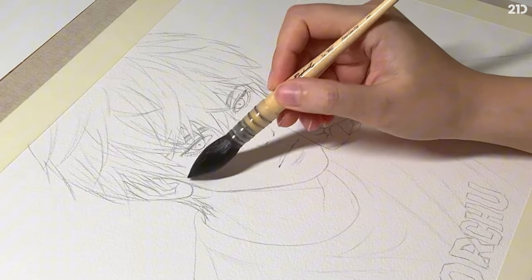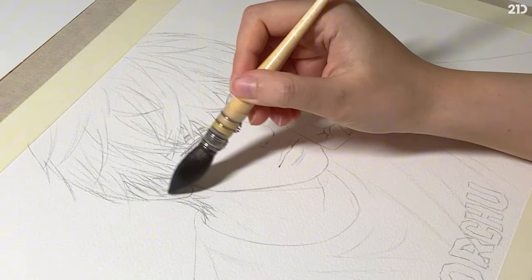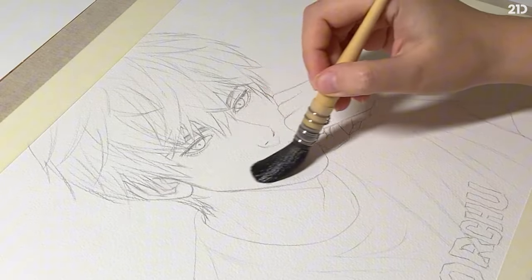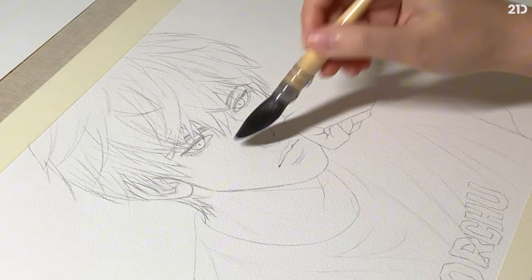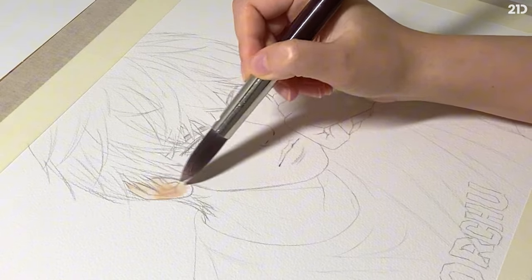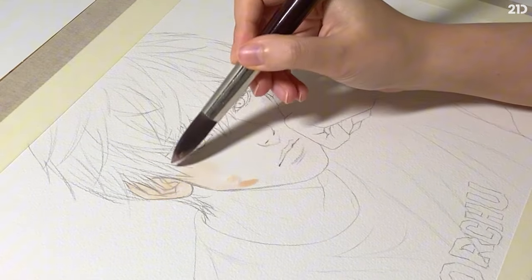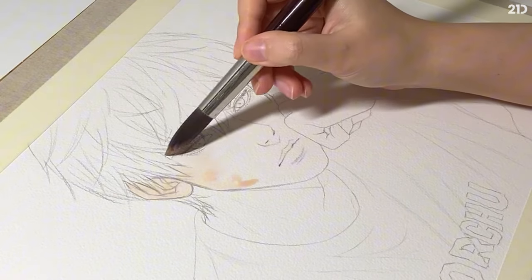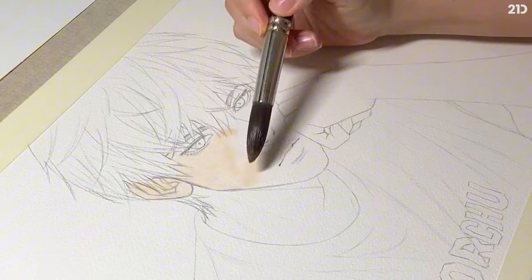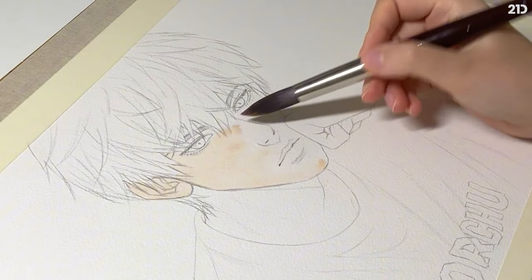How do we paint skin with cheap watercolors? The answer is the same thing that we learned so far with the same techniques. I'm used to painting with A3 sized paper mainly because objects look a lot smoother when you look at them from afar, but of course you can use any paper size you want. A3 size is much more expensive, so for beginners I highly recommend using A4 size since you're learning and practicing — it's better to use low budget material until you're confident enough.